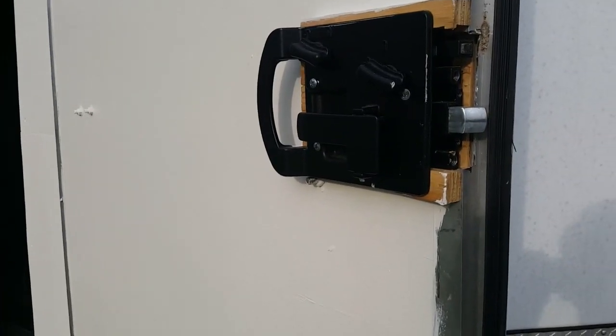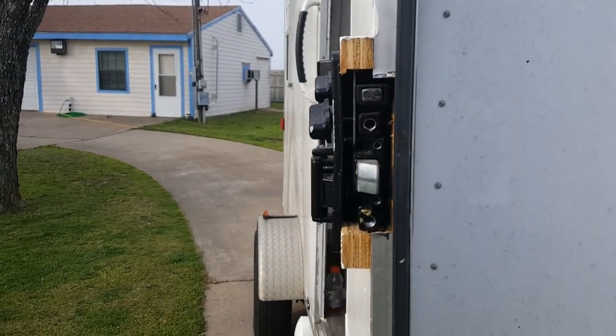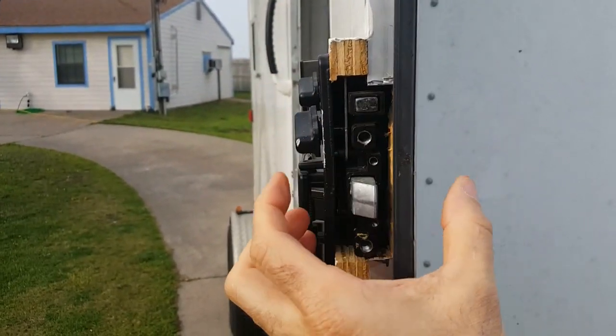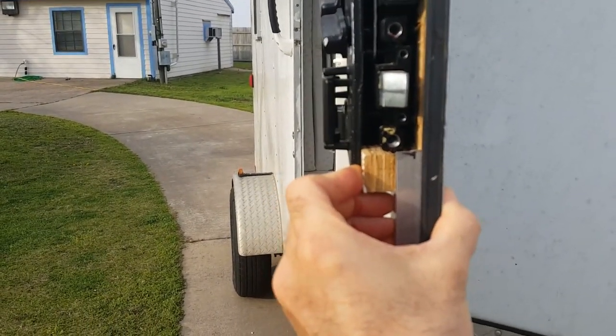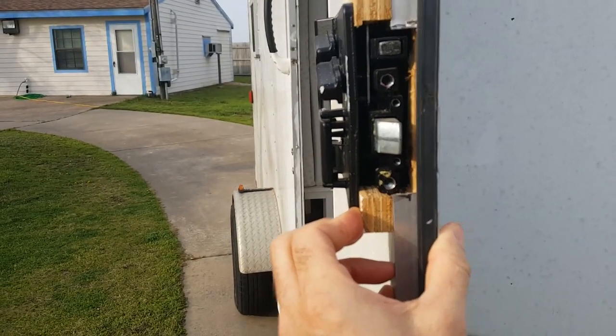This is the inside installation. You can see that this lock is designed for a thicker door than mine. My door is this thick, but the lock is designed for something a lot thicker. I'll get to the measurements after I get everything disassembled and show you how wide things are.